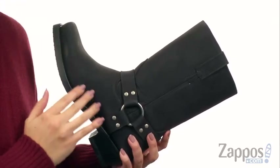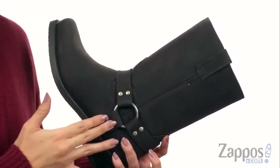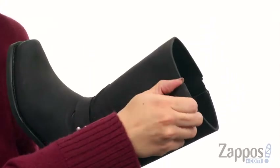These boots are made with a leather upper that have a little bit of distressing. I like how they're simple but they're still pretty edgy. Got the harness detailing here around the ankle and a side pull tab.